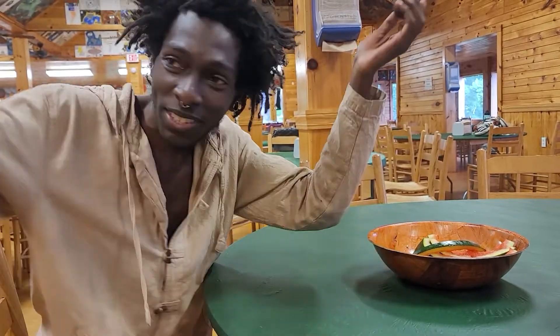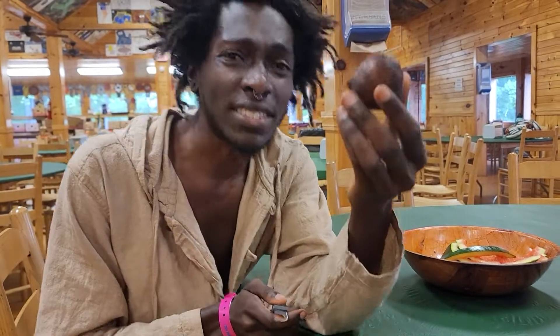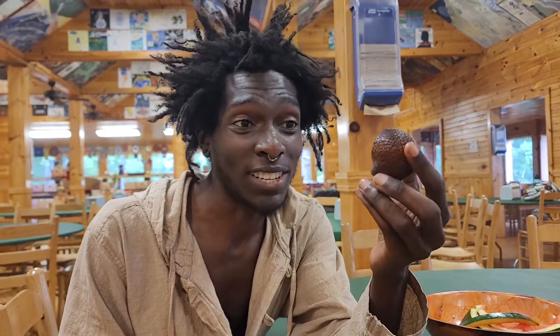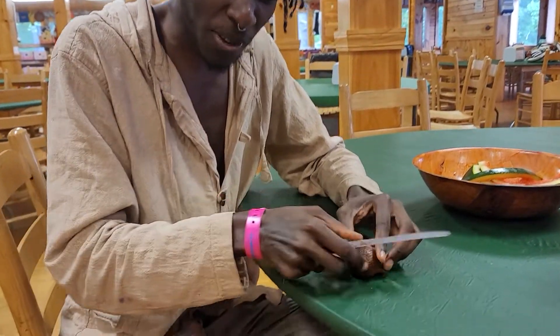This is Banana back again at Woodstock for another video. My friend Rain just gave me this snake fruit. I honestly don't know much about it at all — she just kind of handed it to me, but I'm gonna eat it for the first time and see how it is.